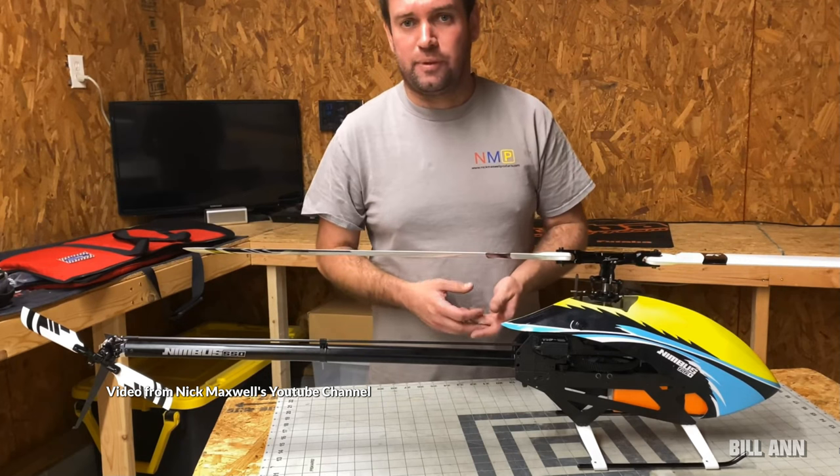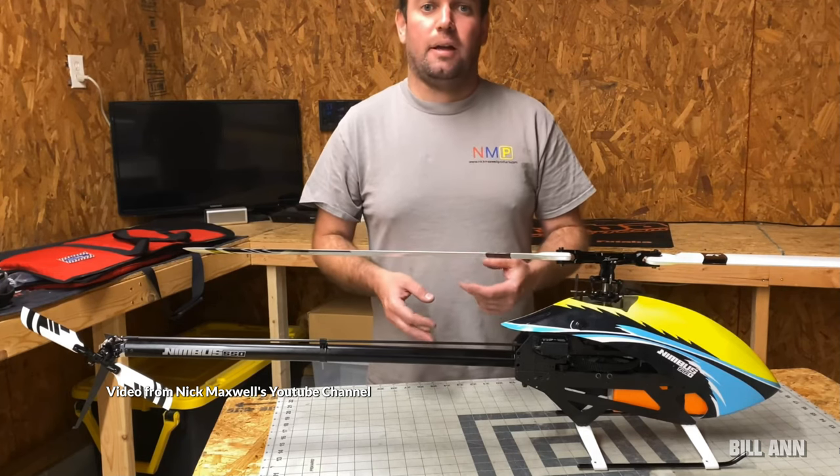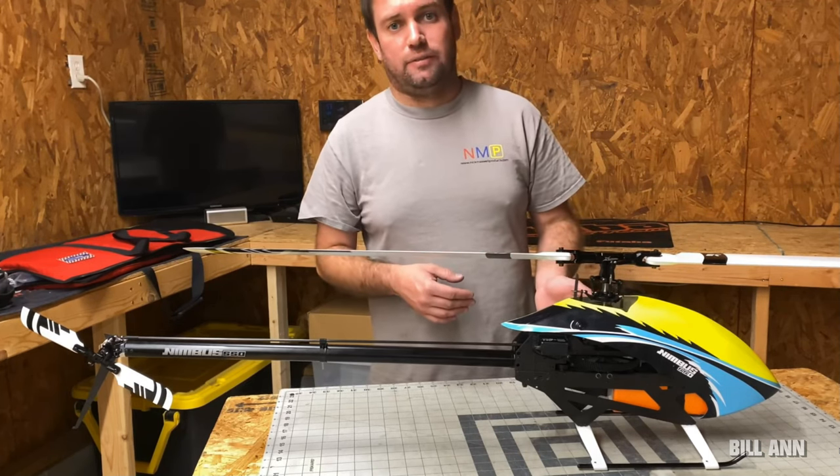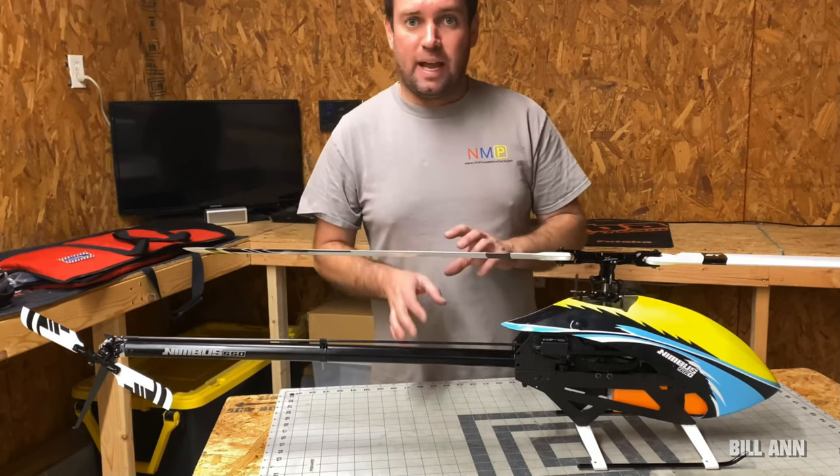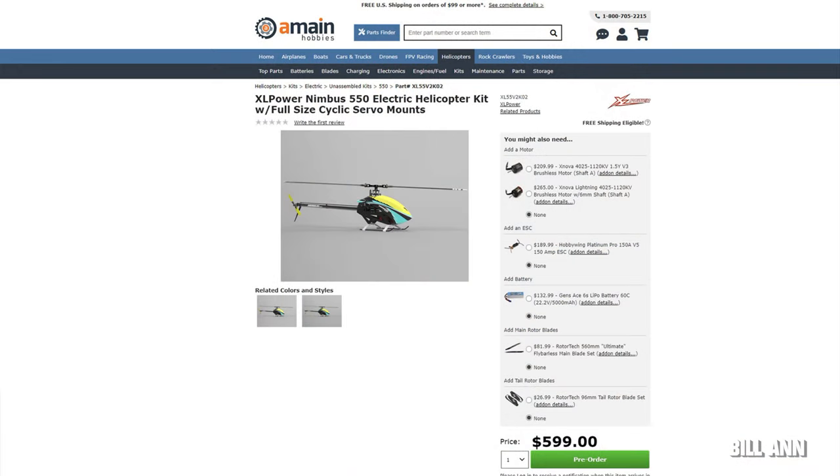The frame of the helicopter is 2.0 millimeters thick carbon fiber for the upper portion and 2 millimeters thick carbon fiber for the lower portion. This will provide excellent rigidity and strength and hold up well in a crash.